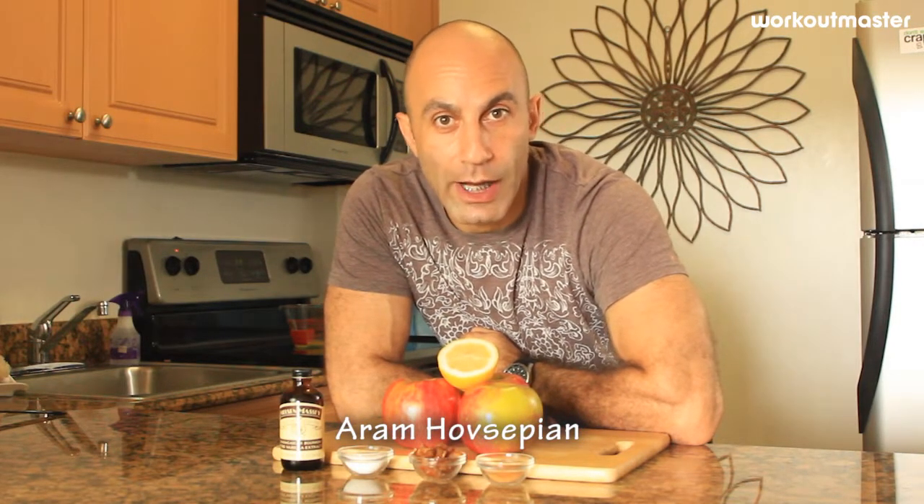Welcome to a healthy living video blog at workoutmaster.com. Today I'm going to teach you how to make a baked apple.